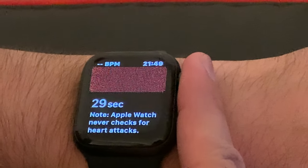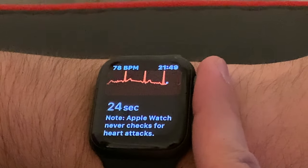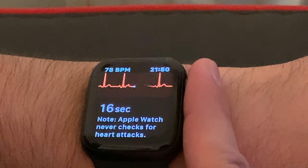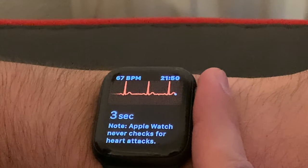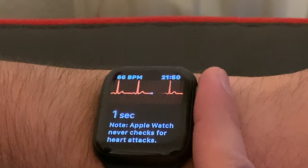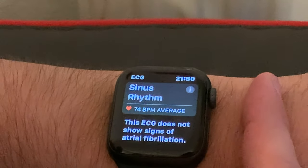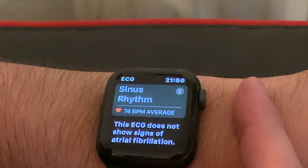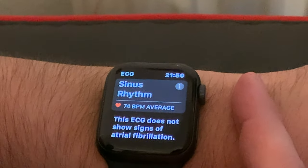The first thing you notice is that it gives you a 30-second countdown, and you've got to keep your finger on the digital crown for those 30 seconds. The video was sped up there because I didn't want you to wait. Now you can see the results of my ECG — I've got a sinus rhythm, beats per minute has come back as average, and everything shows up as okay.